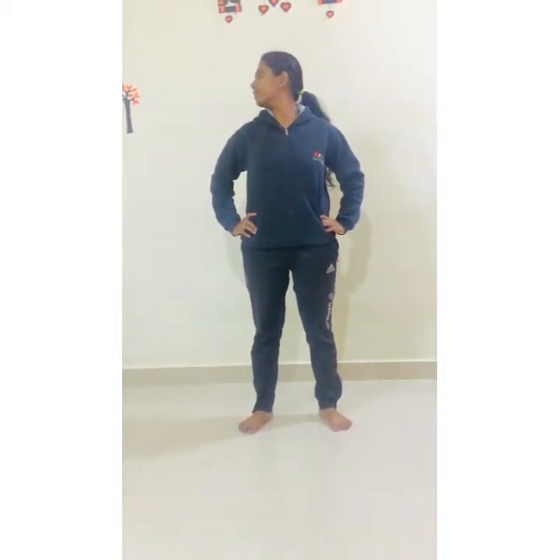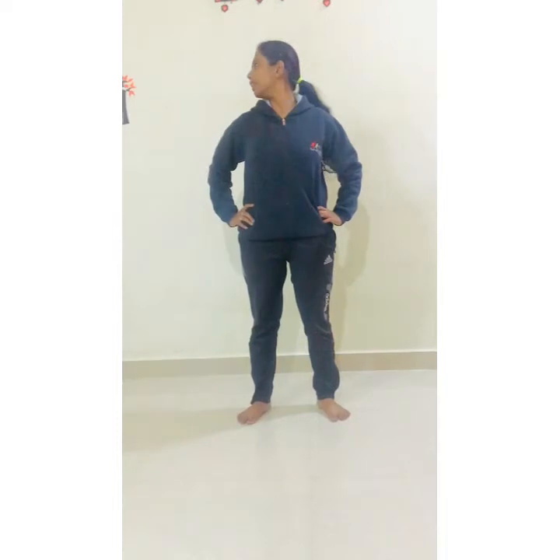Now neck side to side. 1, 2, 3, 4, 5, 6, 7, 8, 9, 10. Shoulder touch now.